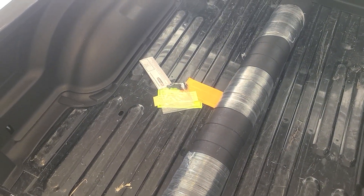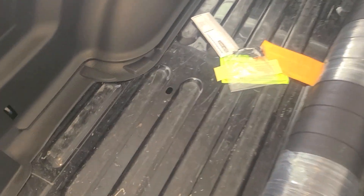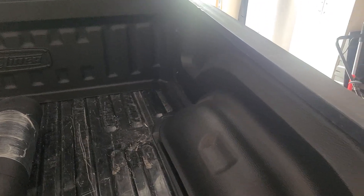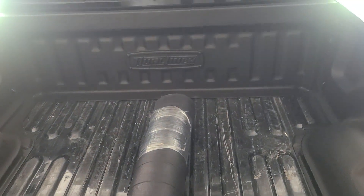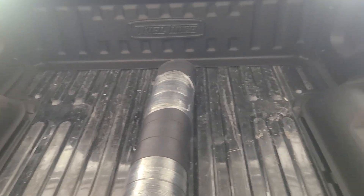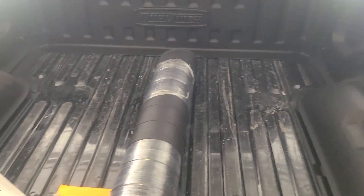I just got my DualLiner bed liner. Just to show what I got — the sides and back are on so far, very impressed. I'm looking at the bed of the truck, you can tell why it's needed. Got this truck used — 2015 Dodge Ram Sport 4x4, all black. Let me go ahead and get this mat going and I'll show you the rest.